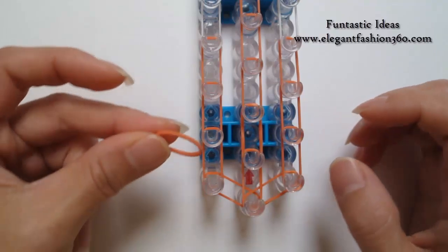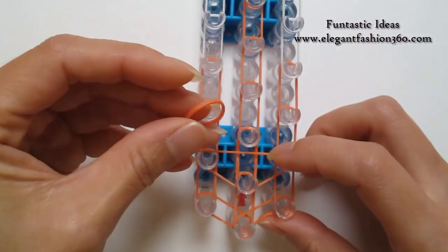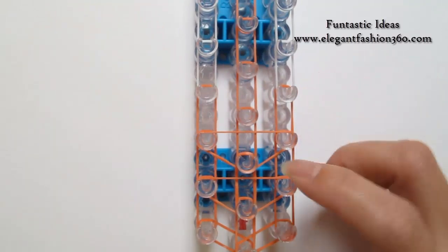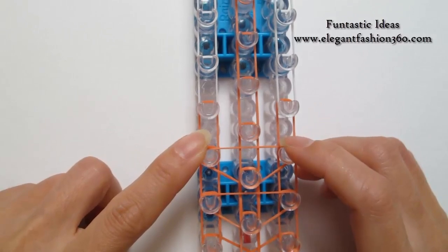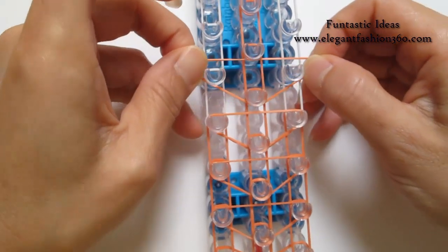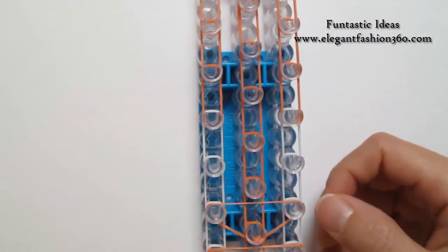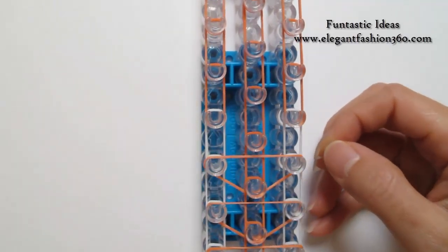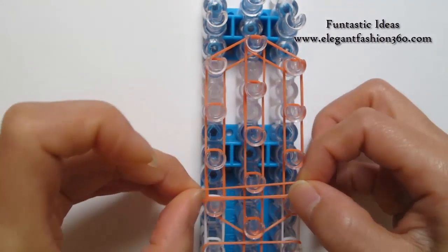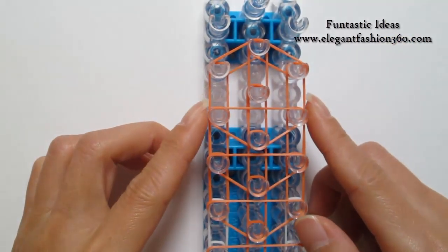Next, we're going to place horizontal bands. We're going to take one single orange and make an upside-down triangle. Make another upside-down triangle. We're going to do the upside-down triangle all the way to the end. We're going to stop right here.